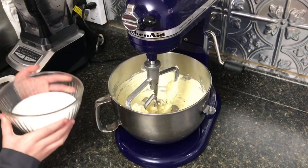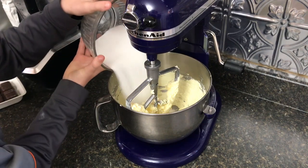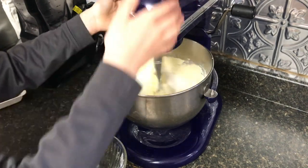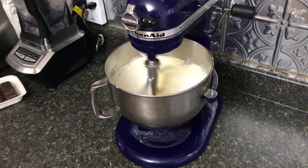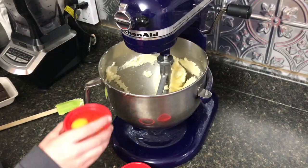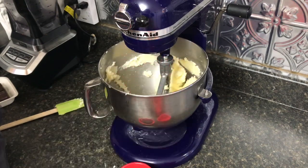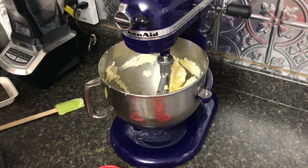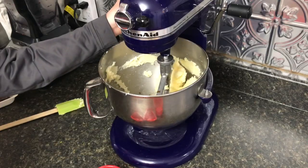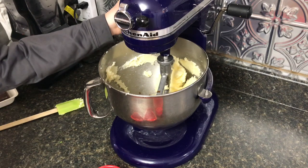Our next step is to put our sugar in, and then we're going to beat it on medium-high speed until it's light and fluffy and starts to change color. Next we add our eggs, our vanilla, and our peppermint extract. We're going to beat those together until light and fluffy again, and scrape down the edges of the bowl so everything gets incorporated really well.